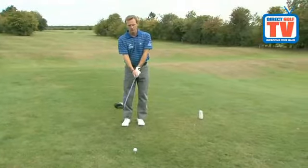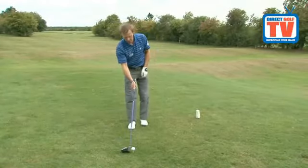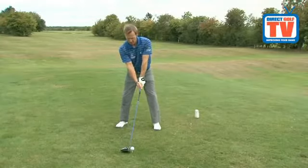So a nice relaxed grip pressure, a very relaxed practice swing. Take your set up, stay in that relaxed state, and let it go.